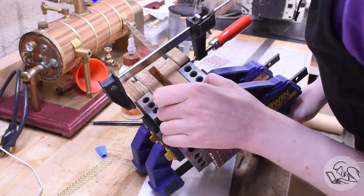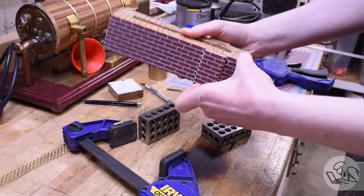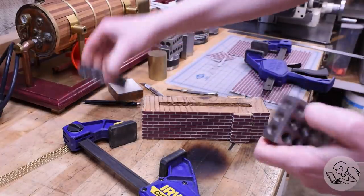There are two seams, and to hide those I put one of them in an inside corner and the other one I cut the profile of the bricks out to interlock them like saw teeth, and that will go underneath where the cylinder sticks out so it won't be very visible.